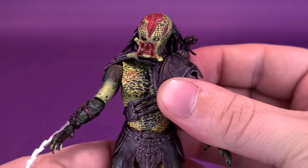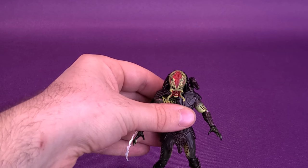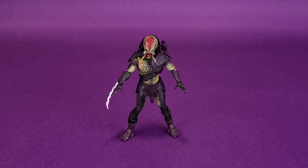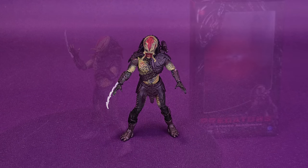I like the look of Unmasked Berserker Predator. Something that looks so garish color-wise somehow works quite well for the character. My only critique is that changing the hand was difficult because the ball peg wanted to stay in the hand, and as you can see he's a bit bow-legged — I'll have to heat that up and bend it back into place. Other than that, I really like how this one turned out.